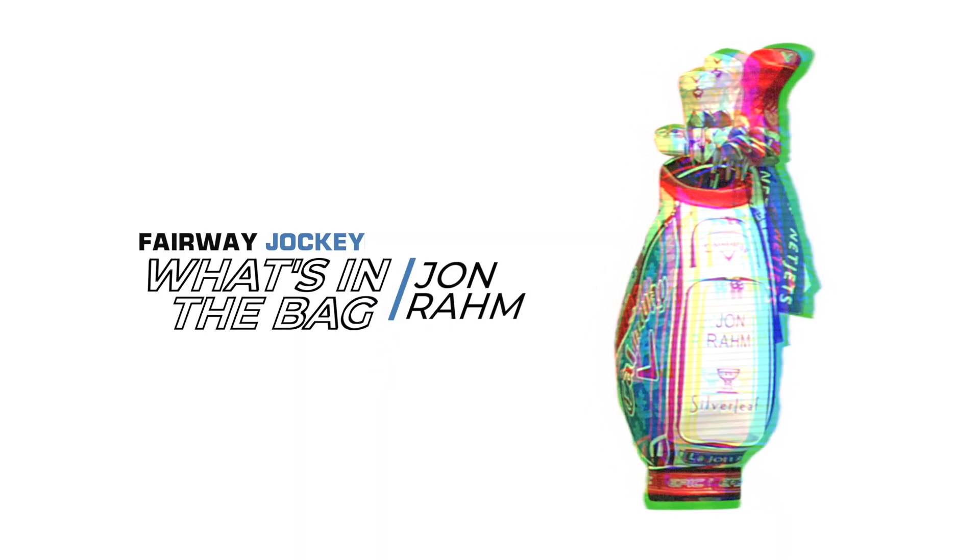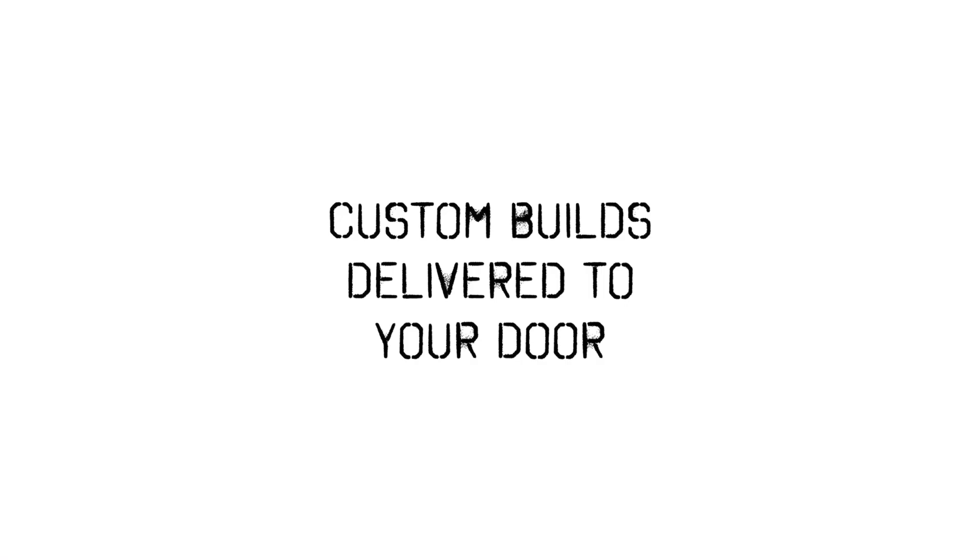Make sure to stay tuned each week for the winner's What's in the Bag. Fairway Jockey — custom builds delivered to your door.